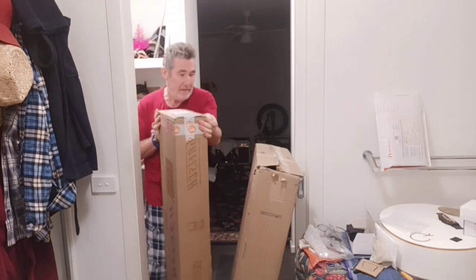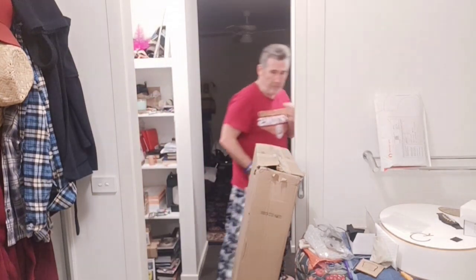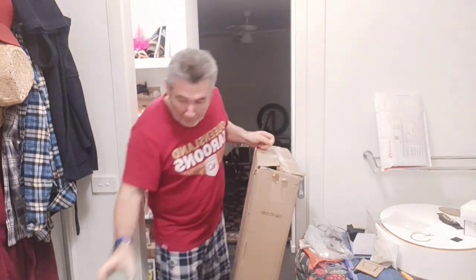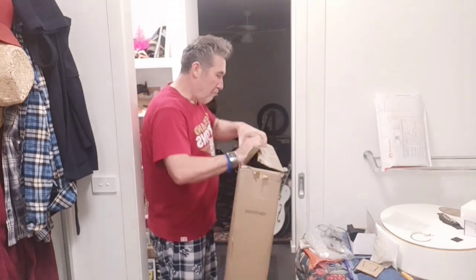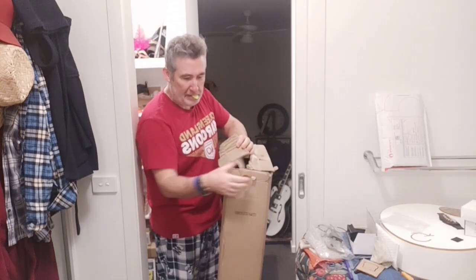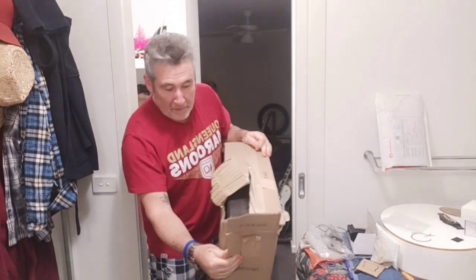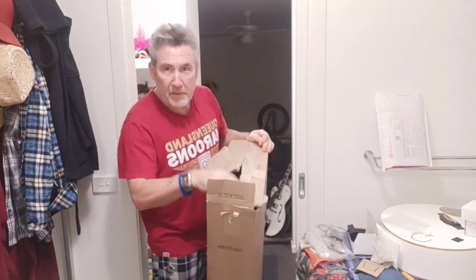All right, here we go, let's see if it fits. I've got a bit of a ripped box — look, that's just off the truck today. I hope the case is all right. It looks all right, but there's a bit of damage.